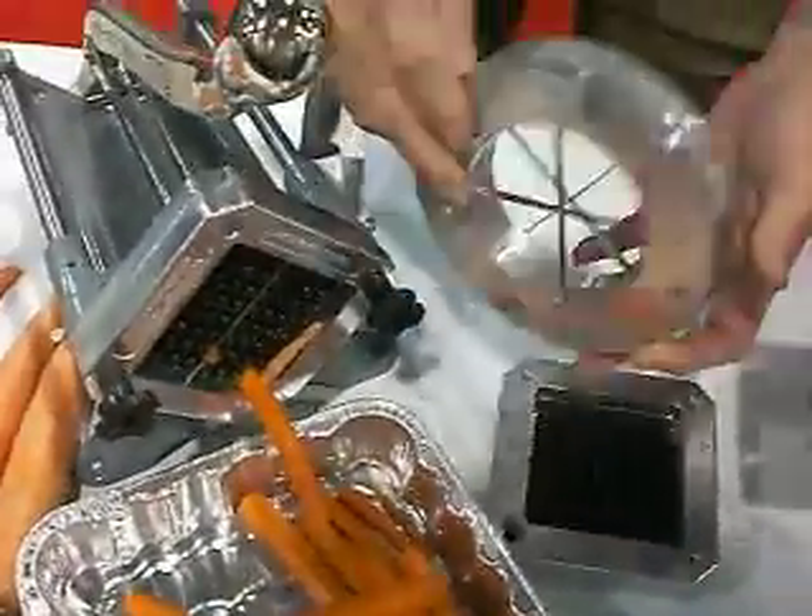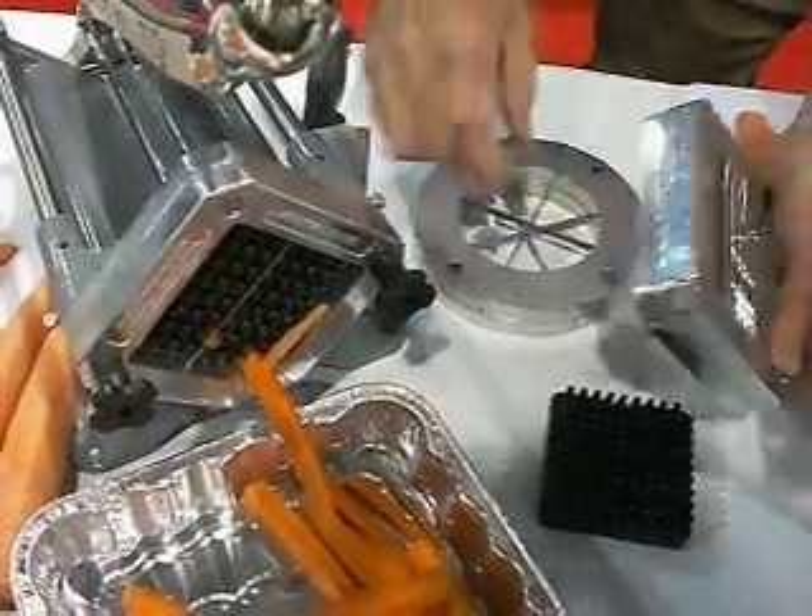It also does wedges for potatoes — four, six, or eight.